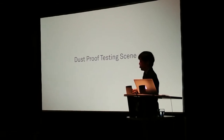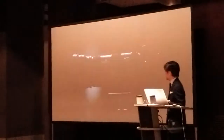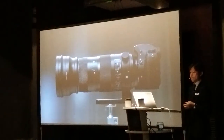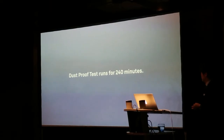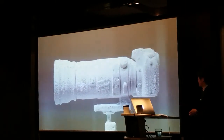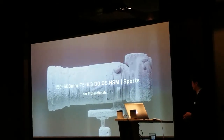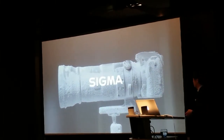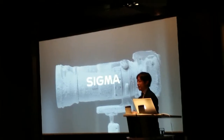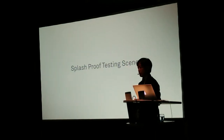I'd like to show you how we test the lens for dust-proofing. We test the lens for dust-proofing like this, and I also have the splash-proof testing scene to show.